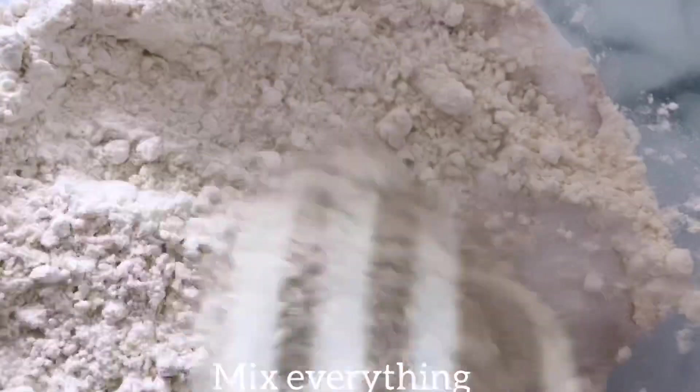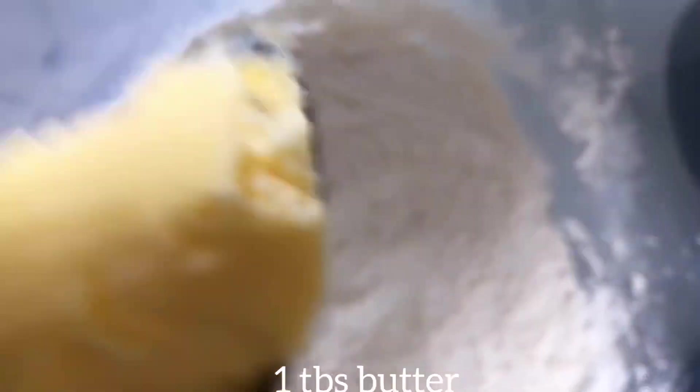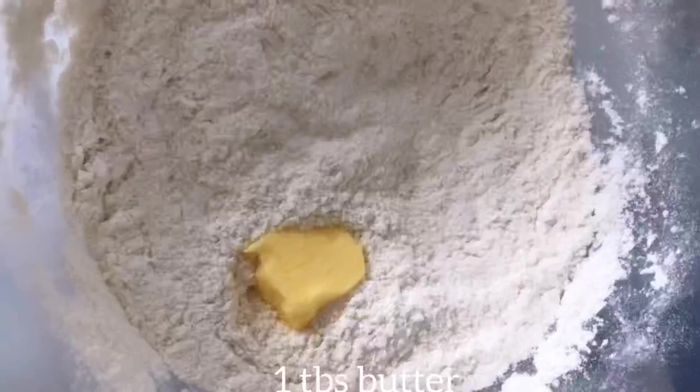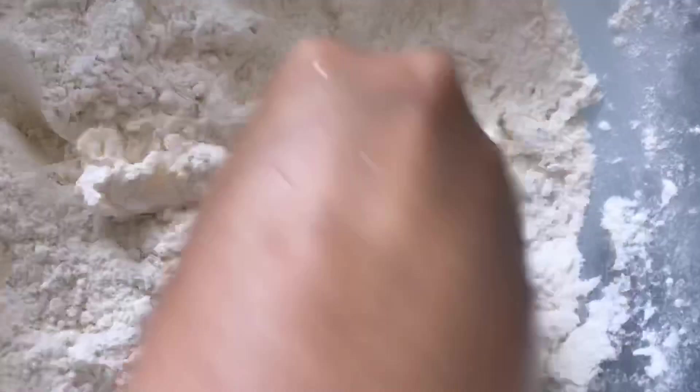Those are the dry ingredients, and after mixing them properly, I went in and added about a tablespoon of butter into the flour mixture. I started crumbling the butter and making sure to incorporate it properly into the flour mixture.